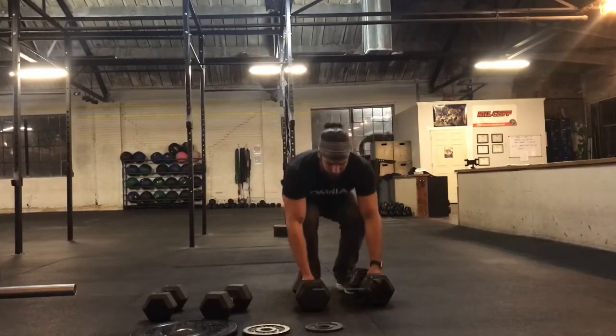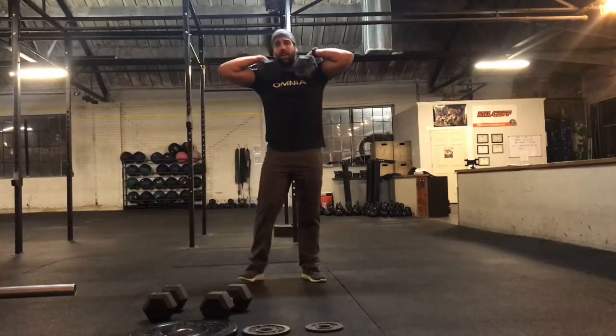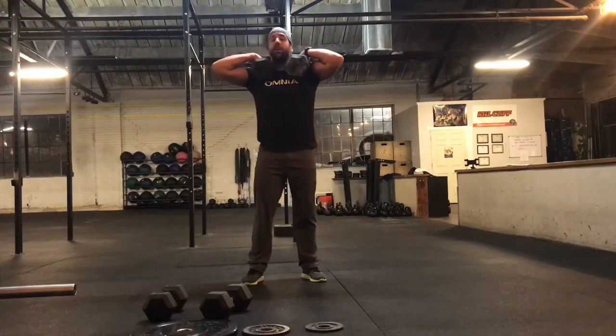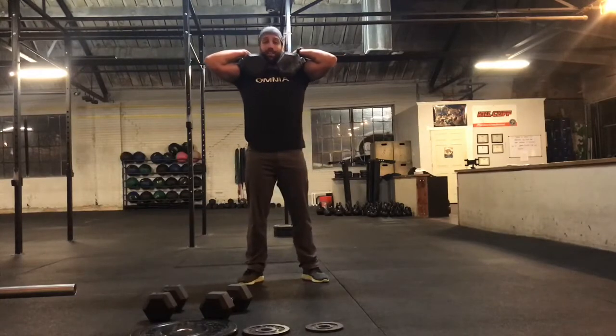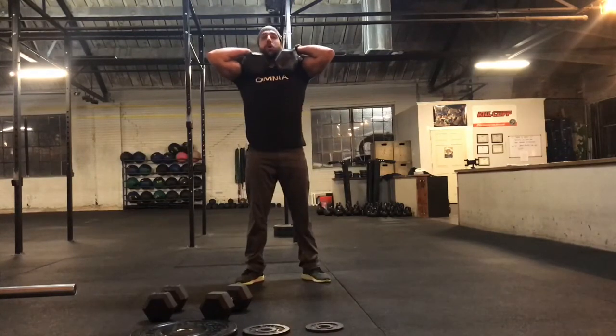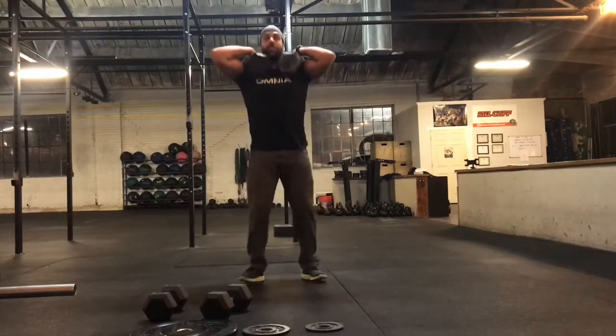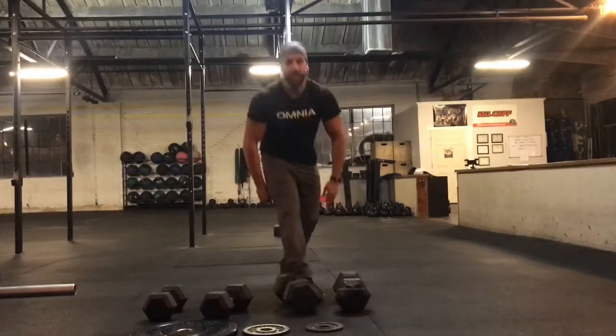Get the dumbbells on your shoulders and away you go. What I would recommend, regardless of scaled or RX, try your best to leave them on your shoulders throughout the entire set. Even if you get tired and need to break between reps to catch your breath, it's going to be a lot easier to stand there and suffer a little bit than to set the dumbbells down and wait five to ten seconds every time before starting the next set. So control, finish, set them down under control, and then move on.